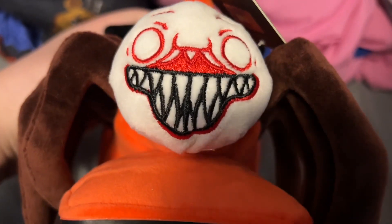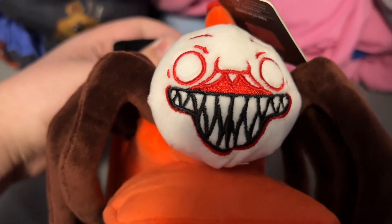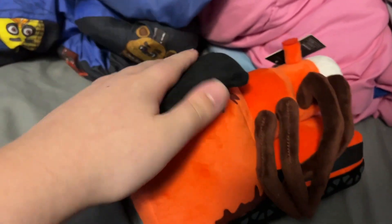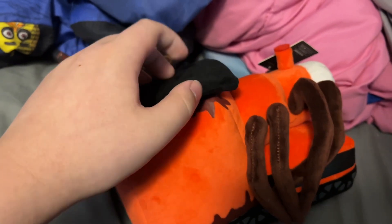I do like how his face is crocheted in, obviously with all the crocheted-in details. I like how there's this big flap right here that's obviously meant to be a part of the train, and it's actually got cardboard in it — or at least some kind of hard material in the bottom. It's probably not cardboard, but oh well.